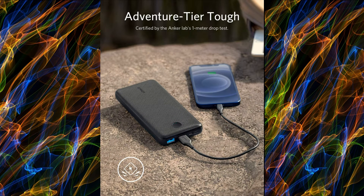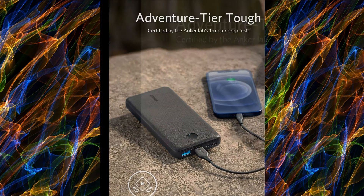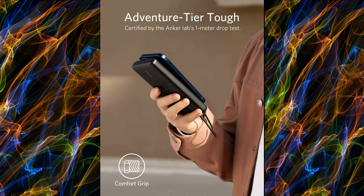Versatile Recharging: with both a USB-C port and Micro USB Input Port, you have more options over how you recharge. Recharging PowerCore with a 10W charger will take approximately 10.5 hours, while recharging with a 5W charger will take approximately 20 hours.